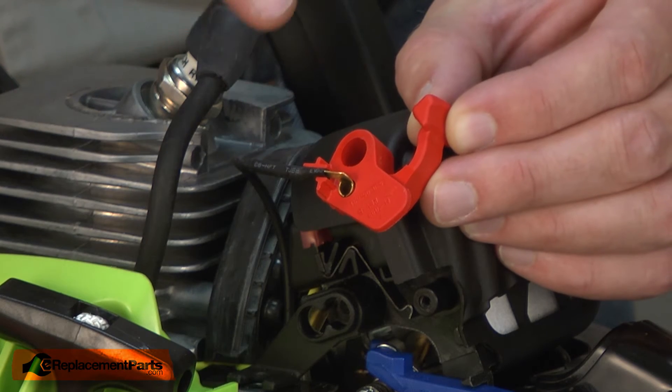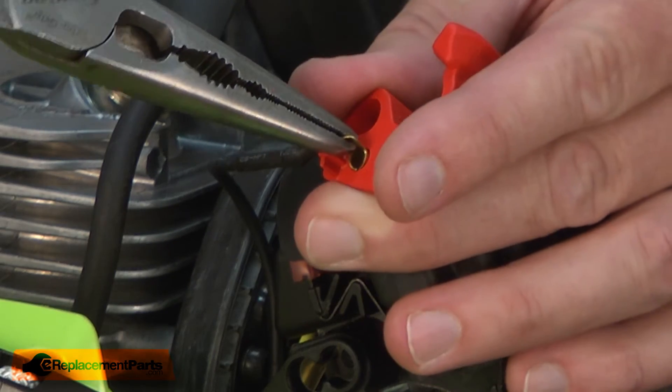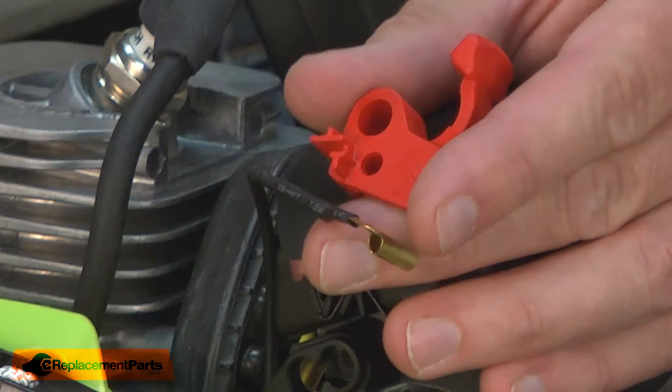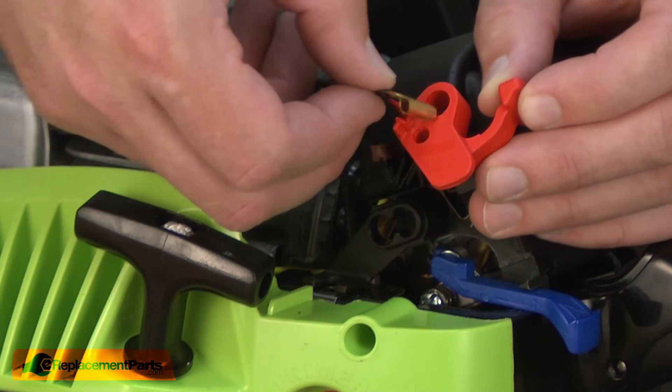With the ignition switch lever removed, now I can go ahead and remove the ignition contact. I'll use a pair of needle nose pliers to pull it away. I'll then install the ignition contact into the new ignition switch lever.